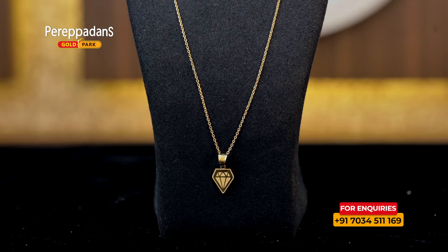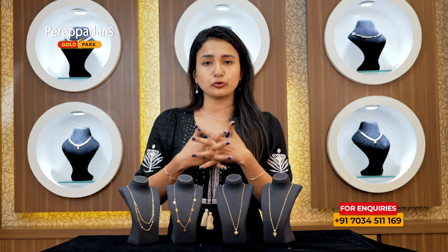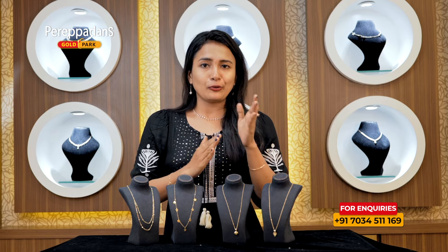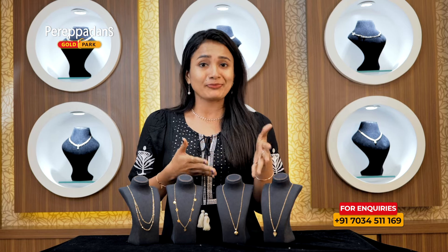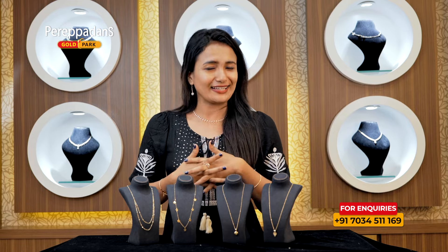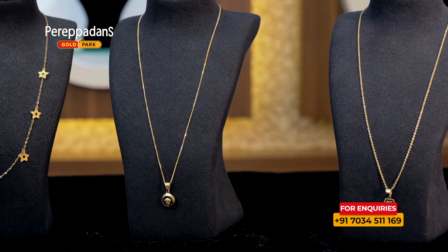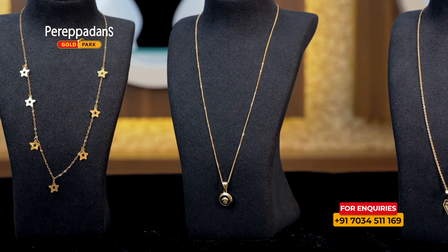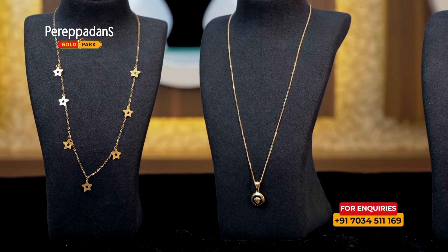We have a simple pendant — a little pendant with a star or timeban cut. We have a small one, and we have to take a small amount of weight. This is a very nice gift. It is very nice and lightweight.